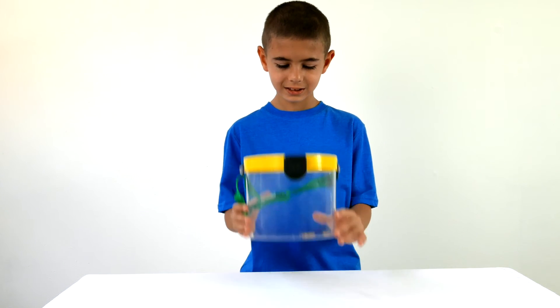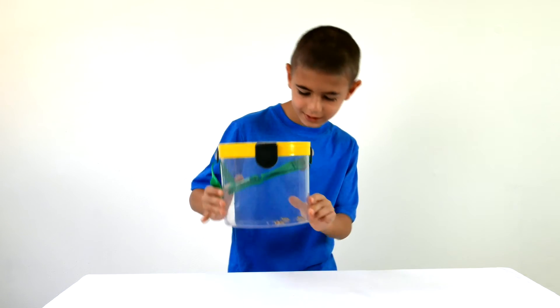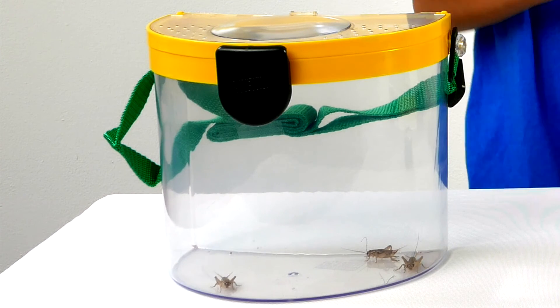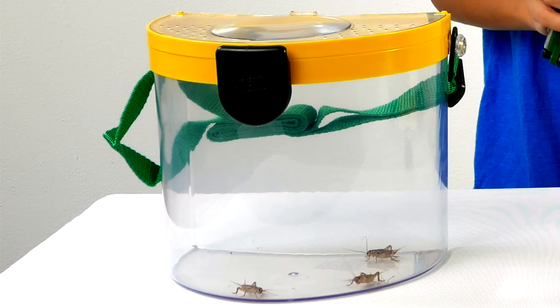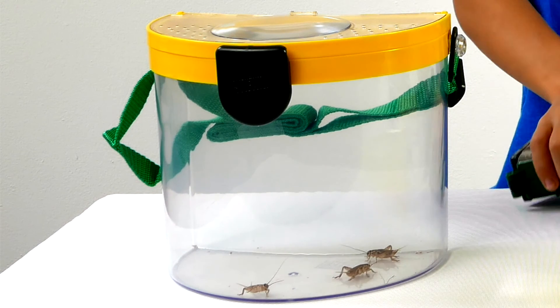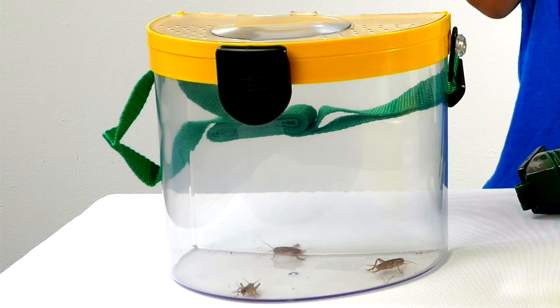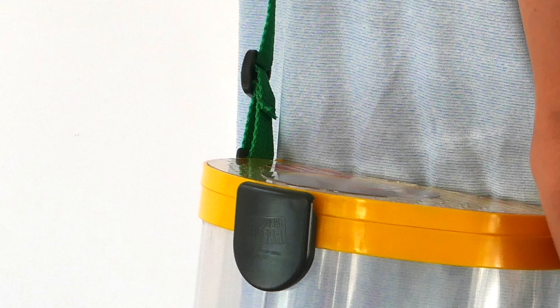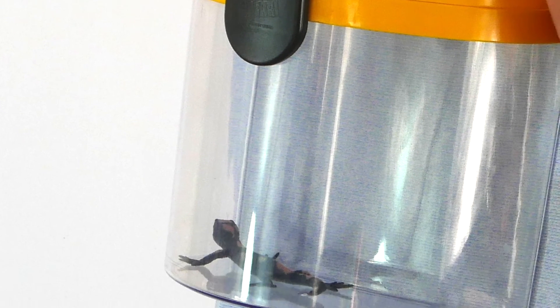Carry and observe what you capture in the wet or dry Clearview Magna Bucket, which features magnifiers and air vents so your critters stay safe. It's sealed on all sides so you can create a comfortable environment for your captive, whether they come from land or water. Easily view your specimens from all angles, snap it shut for an ultra secure seal, and then slide the strap over your shoulder for easy carrying.